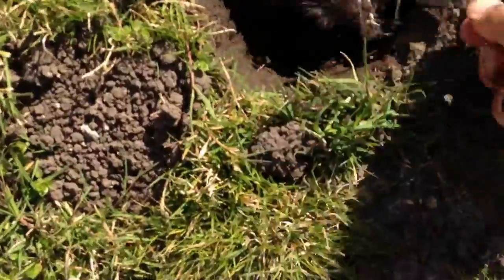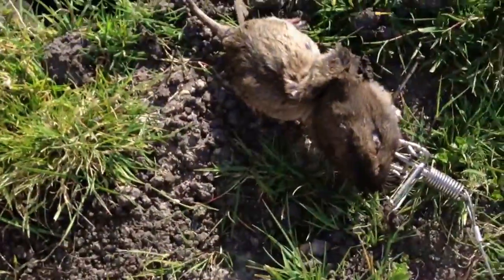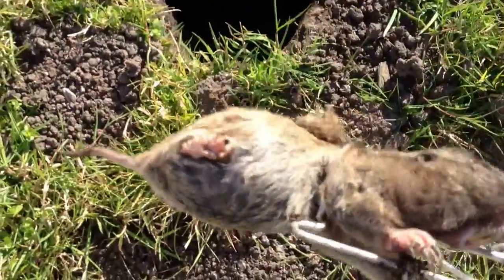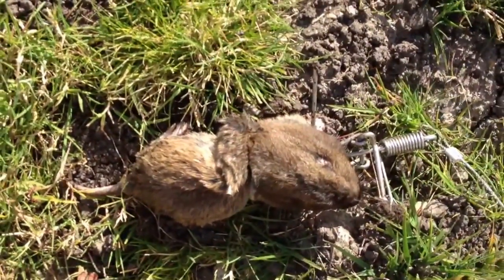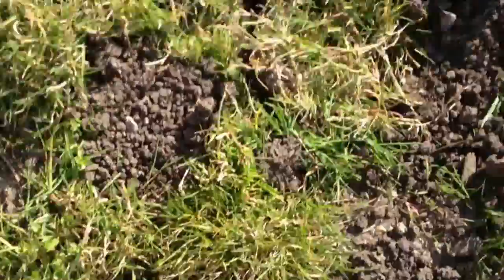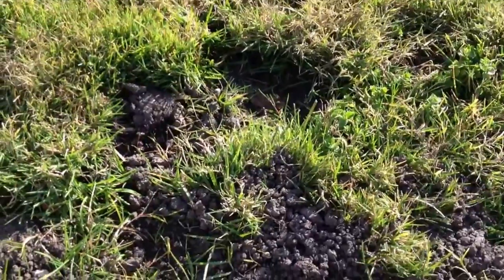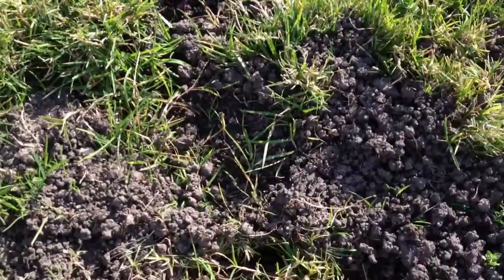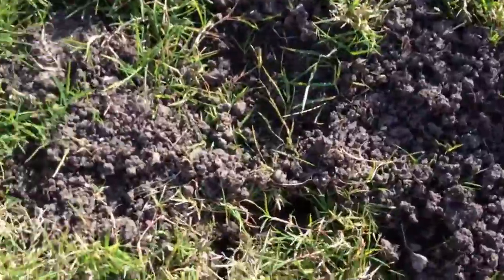Voila! We have a gopher — a fairly large gopher. They are going to be very happy with our results. As you can tell, this gopher has done some extensive damage to this lawn, so they're going to be very pleased to know the gopher is gone. Let's go check the other traps.